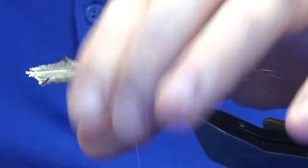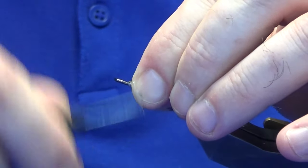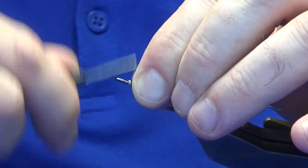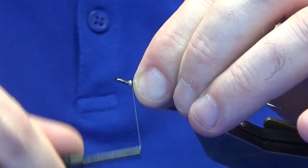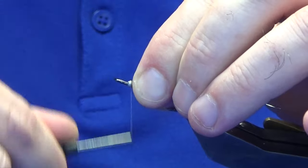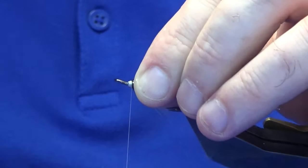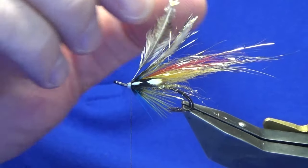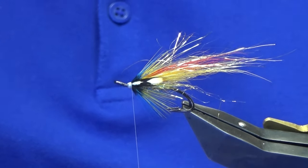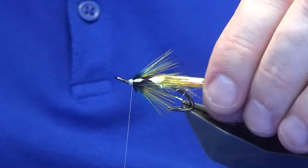Once happy, come in, hold the two eyes, tighten up and come down towards the hook. Whip back the stems of the jungle cat and tie up over the top. Just building up your head at the same time, keeping your thread tight, then come in and break away the stems. Just bring everything back that wants to go forward.